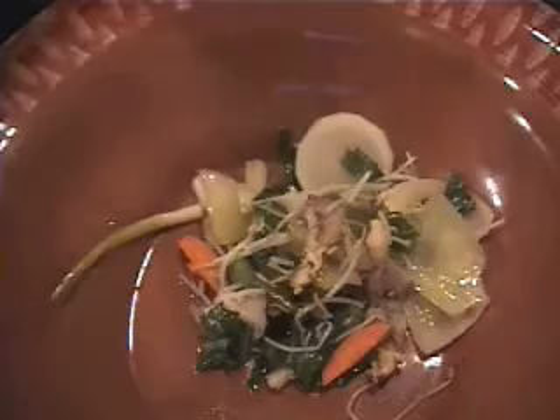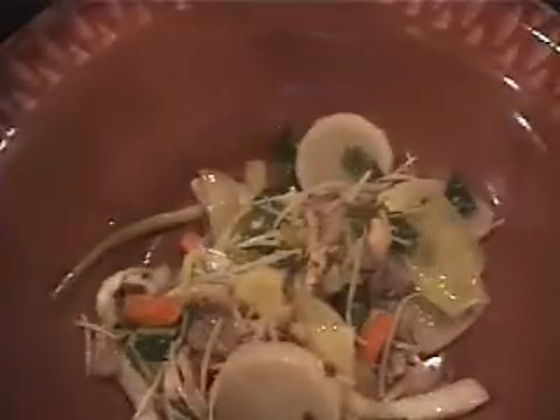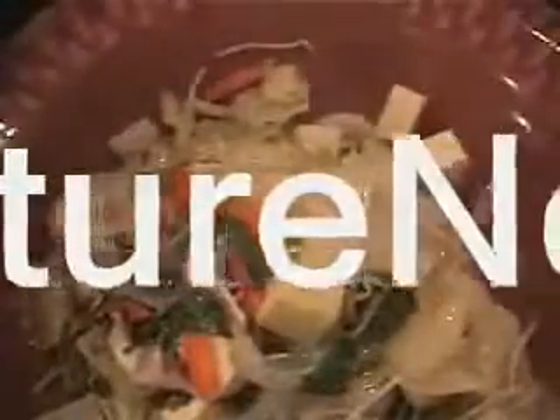To serve this dish, I butcher — or carved, I should say — the chicken, and I'll basically spoon my vegetables out into this very large bowl and then place my chicken pieces. If you want to see how to carve a chicken, check out my other video on how to carve a chicken on this Thrift Culture Now YouTube channel.